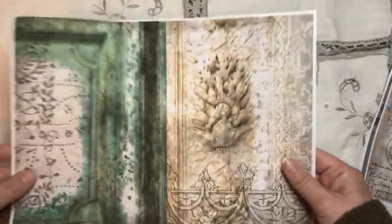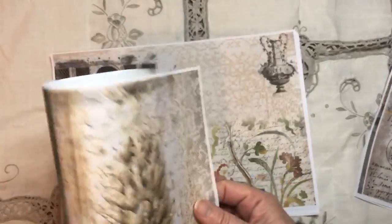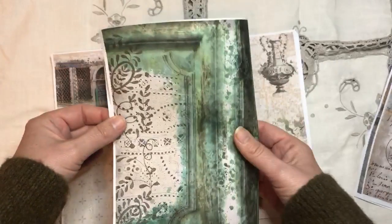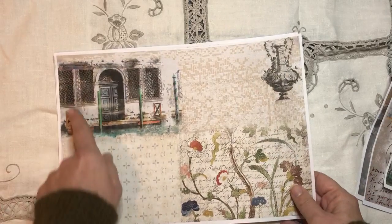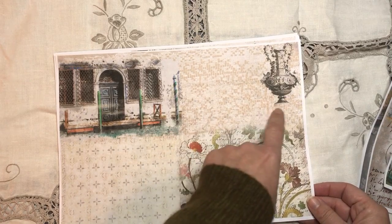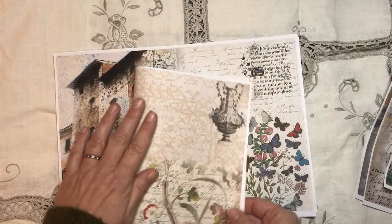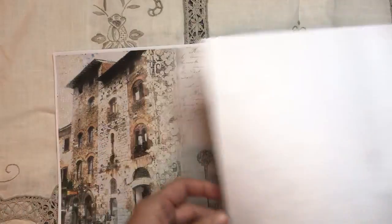I thought this is nice to have a few more simple sort of pages - look how pretty that is and you can write on there. This again is a more simple one: a beautiful photo in Venice, beautiful antique embroidery, one of my antique letters. There's all kinds of layers going on here, laces, all kinds of things, and again I thought it was a good page to be able to write on.